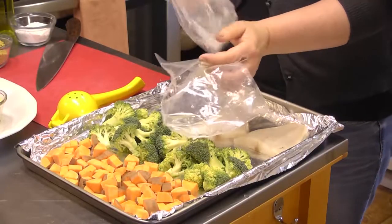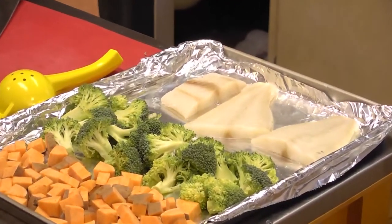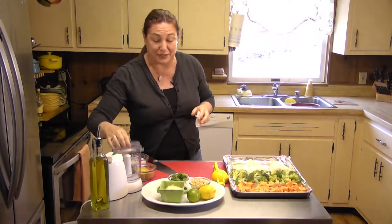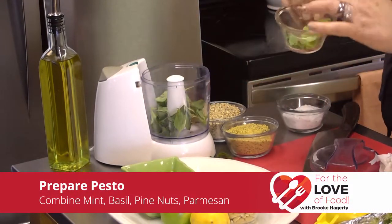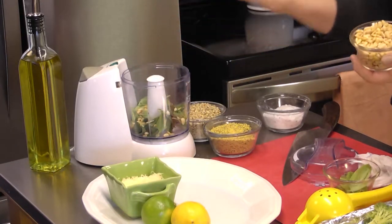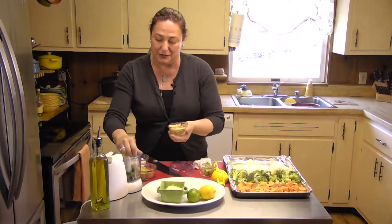That sound you're hearing is my oven — I had it preheating to 400 degrees. Just giving a rinse on my fish, a quick little rinse to get that extra sodium off. It's going to go right here on my sheet pan. I've lined my sheet pan with foil — again, we're all about easy cleanup. So I've got three pieces of my cod here. We're going to make a quick little pesto sauce. I've got some basil leaves and some mint leaves, and I've got some pine nuts that I already have toasted.